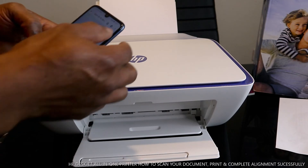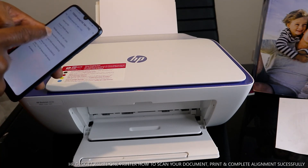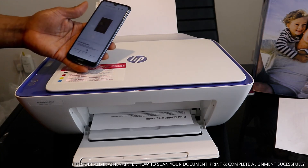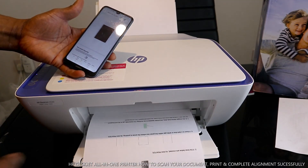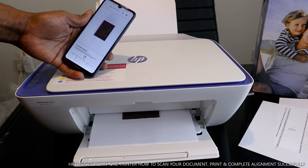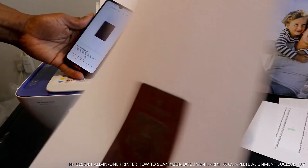If you want to print this document, select Print. Once you select print, you need to choose the printer — we have the HP 2600 series. Select HP 2600 series and click Print. The document is now printing out — here is the first page and here is the second page.